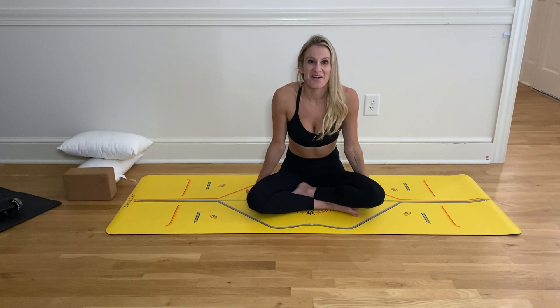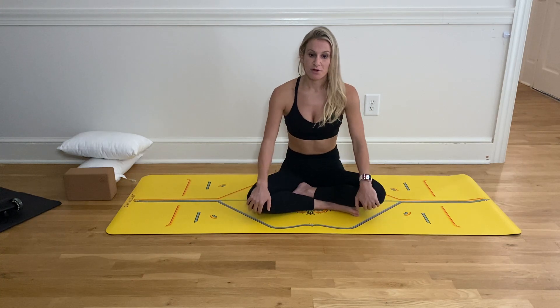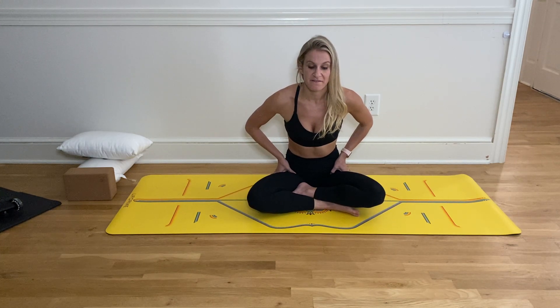Hello. As many of you all know, my name is Jessica. I'm going to be guiding you through a stretch specifically geared towards your hip flexors.